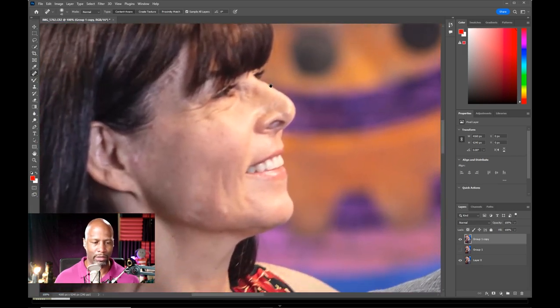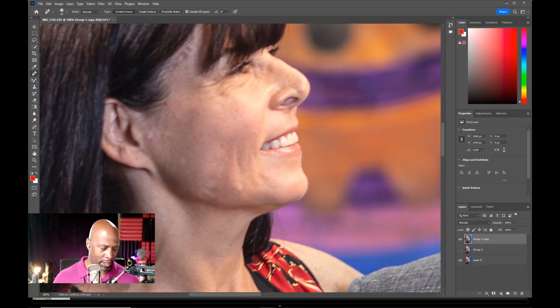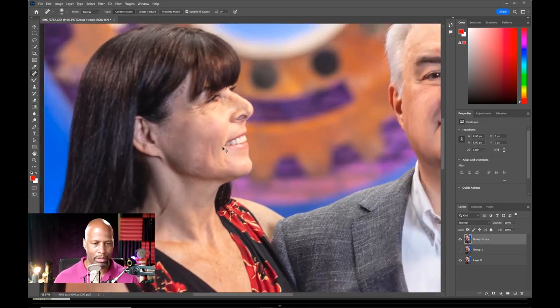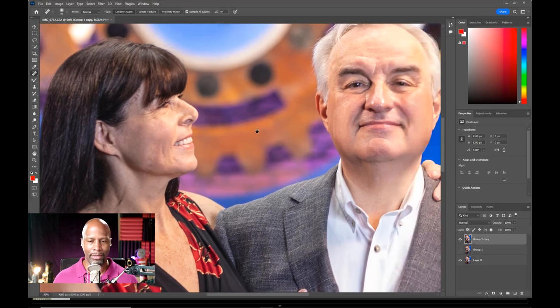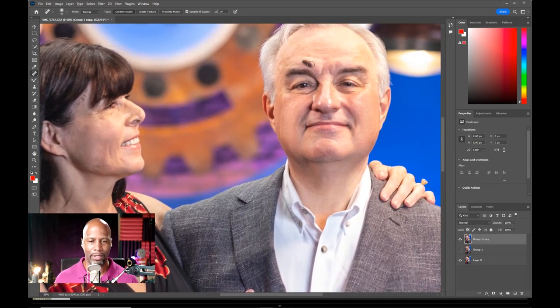We'll do the same for Miss Lisa. We see this little blemish here next to her ear — I'm just going to brush it away. Then there's this light spot. Let's get rid of that. Again, this is all quick stuff. I should spend way more time on this image, and in the original image that I shot, yes, I did. But for the podcast, this is a quick and dirty retouching.